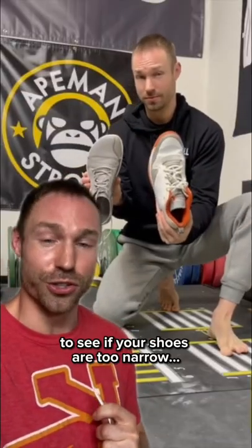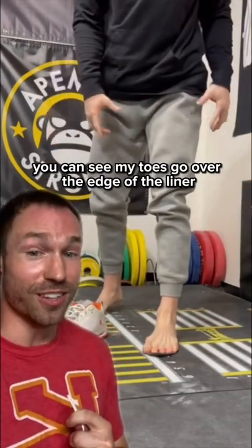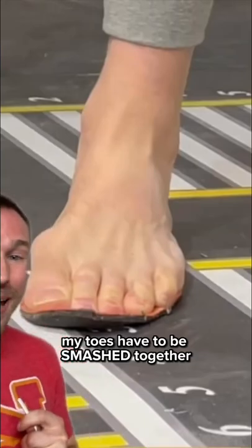Try this test at home to see if your shoes are too narrow. You're going to take the liner out and stand on it. Now, the first pair I'm using is a pair of Jordans. You can see my toes go over the edge of the liner, meaning in order for my foot to fit within this shoe, my toes have to be smashed together.